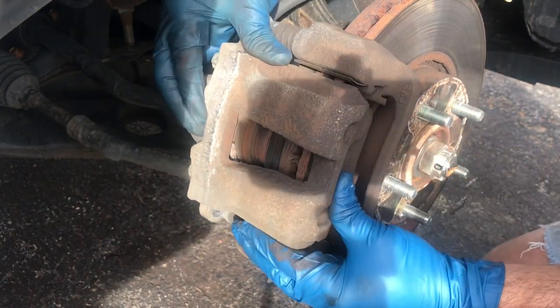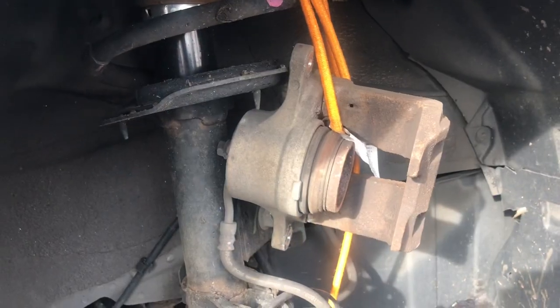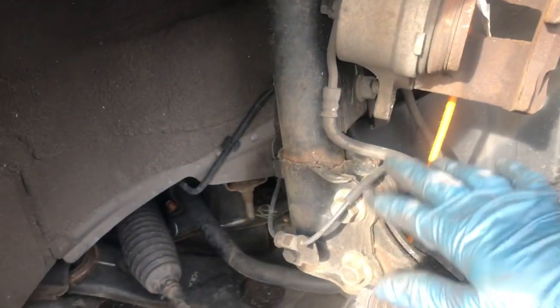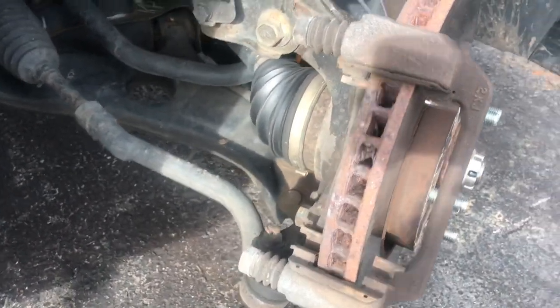This is the caliper. I tied up this caliper up there so this brake line doesn't hang loose and get damaged. I turned the wheel to the left so it gives me better access here.